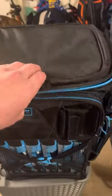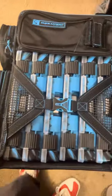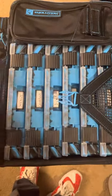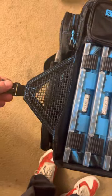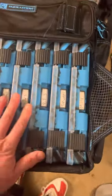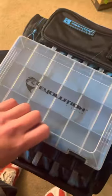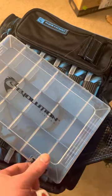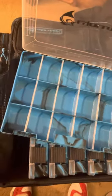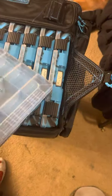Non-adjustable, so you don't want to overstuff it — but no need to. You have six 3600 cases. All the dividers — I will be taking some of those out, but you know, your jigs and what have you.